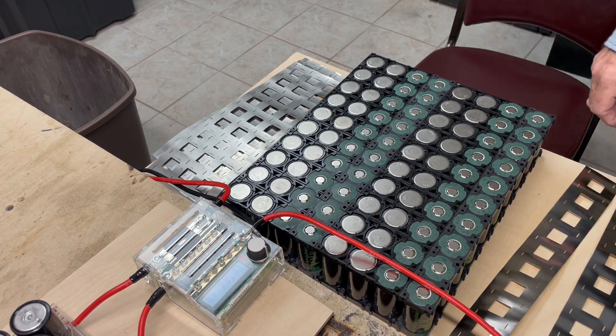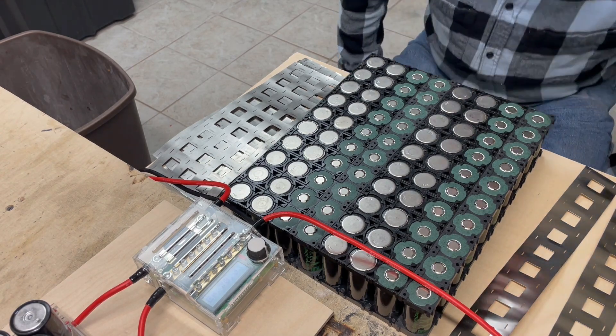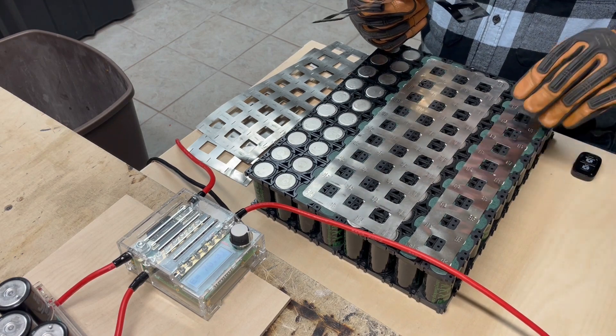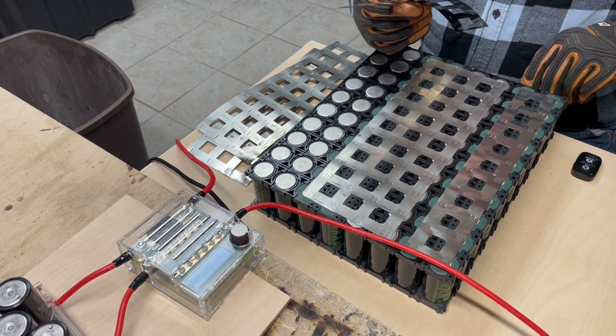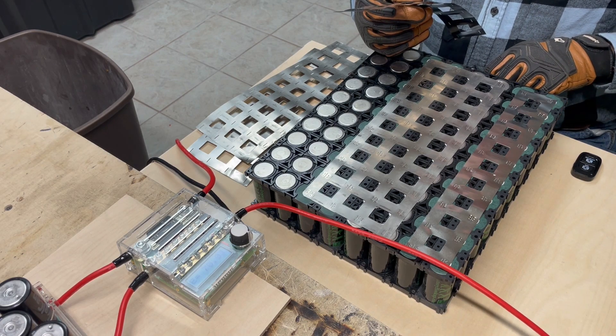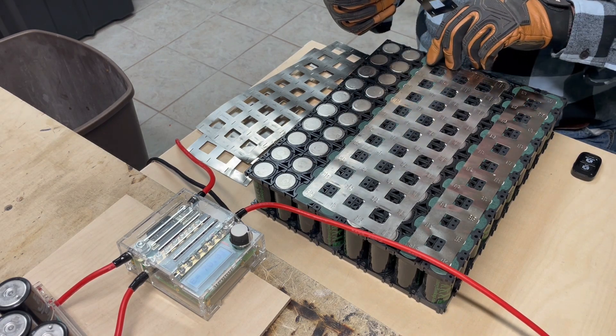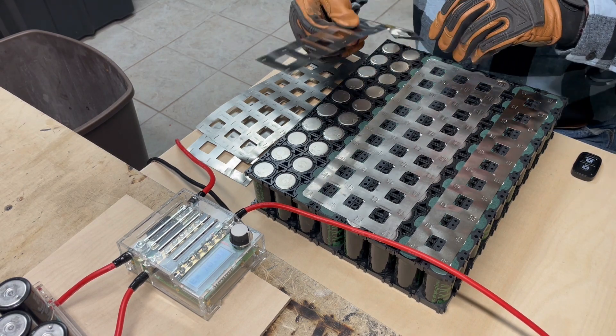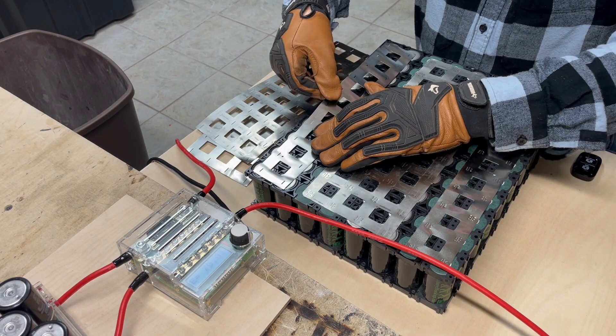Now I'm going to start the spot welding. We have the positive here, it flows down through the backside to the negative, then up over to the positive, then across, then down, then up. And this will be the final negative.